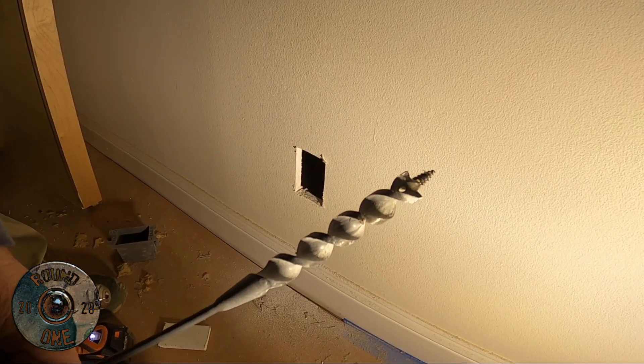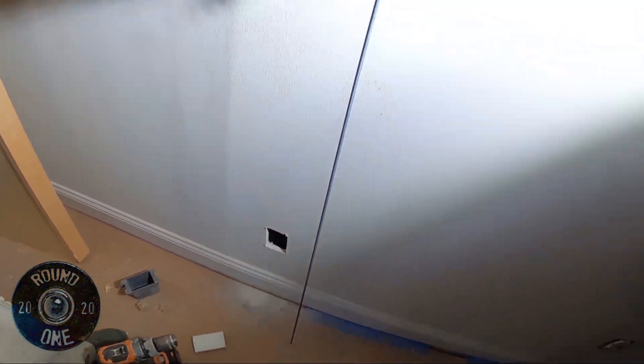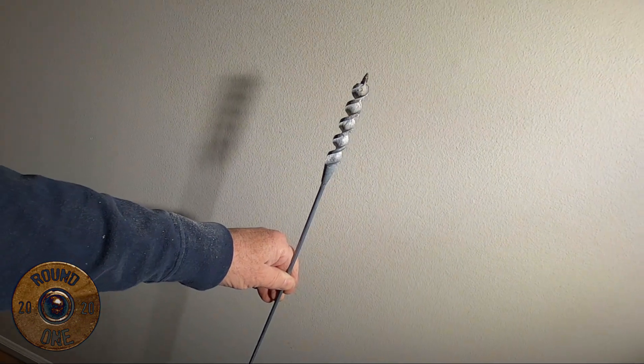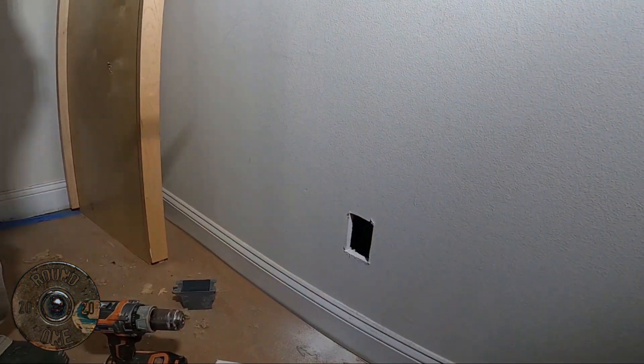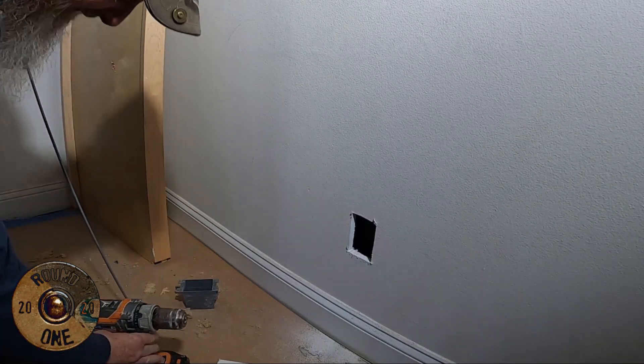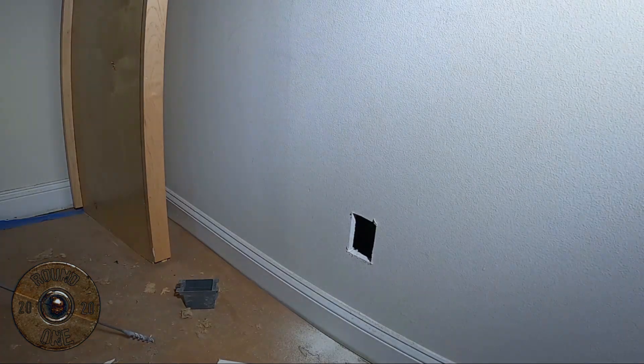The next thing I'm going to do — I have a long drill bit, this thing is pretty good size. It's going all the way to the floor and up. I don't need one this long for this hole, but we're going to need it for the next one for putting in the light switch.